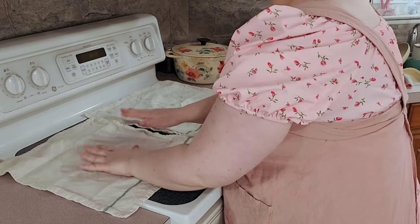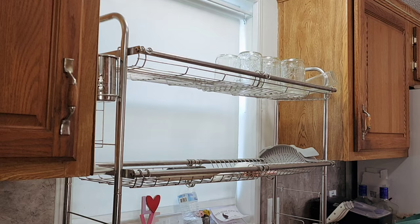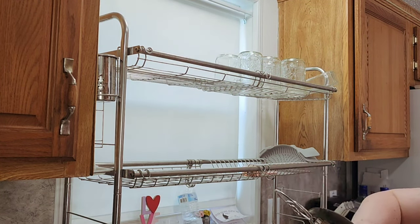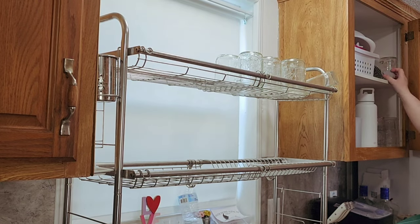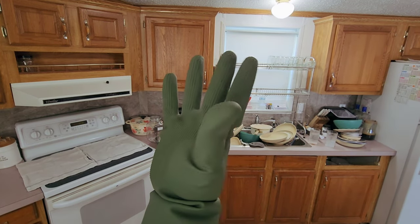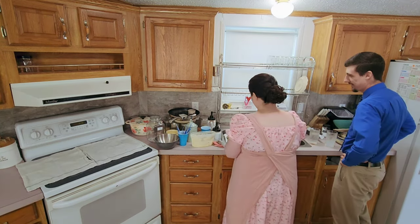One time I think was when we first moved in, and another time was because our drain was clogged, or possibly the water heater wasn't working. There was some situation going on. It felt pretty overwhelming, but it's not awful. So that's me just trying to catch up on dishes.